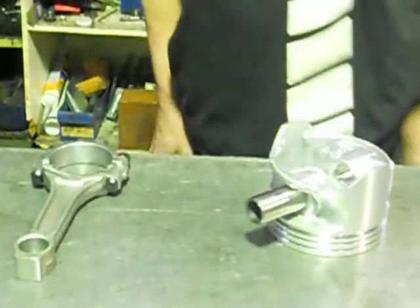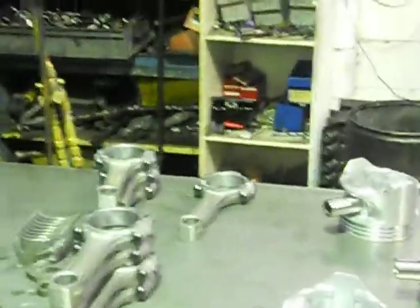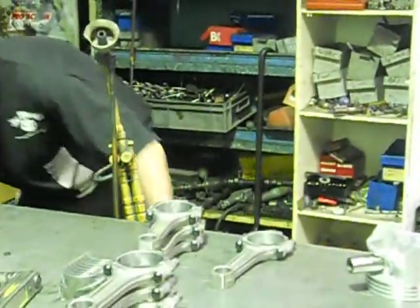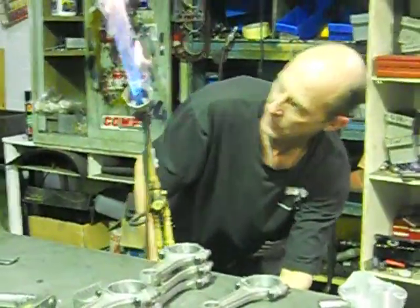So we'll turn it on and heat it right, get in place. It's pretty dangerous as you can see. Ready?